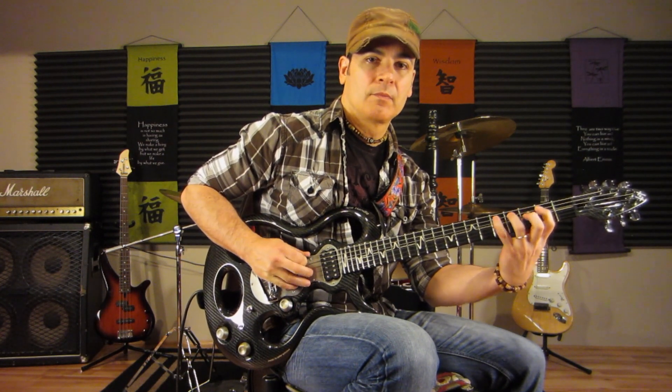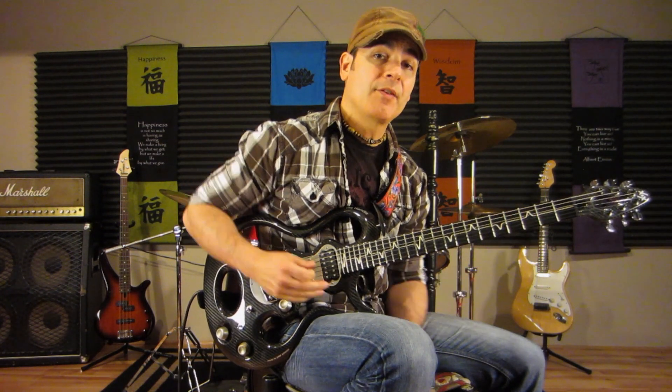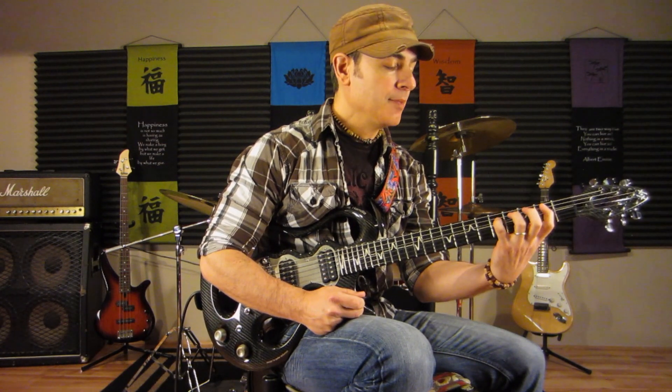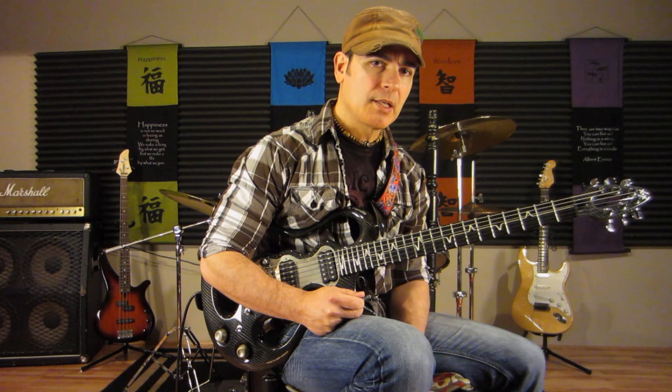You may have noticed I played it two different ways — one using my pinky, and the other sliding my third finger up. I would assume Keith Richards actually slides up, but in the beginning if you're just picking up guitar, this is a great finger exercise to get the stretch in there. We'll cover a little performance tips in just a little bit.